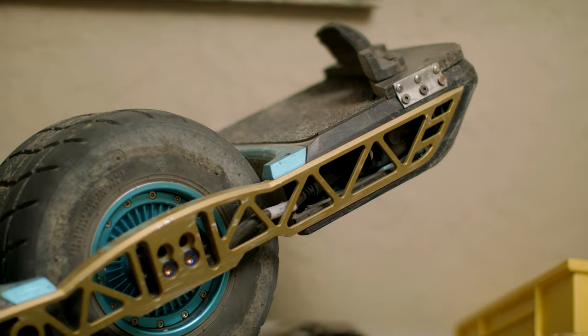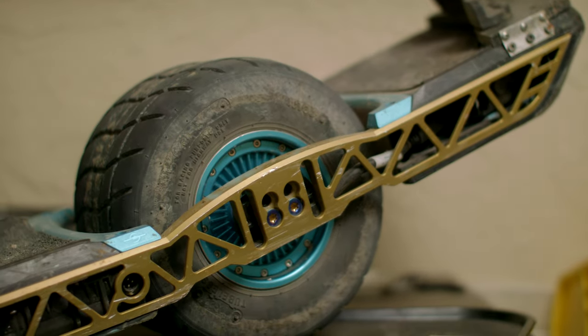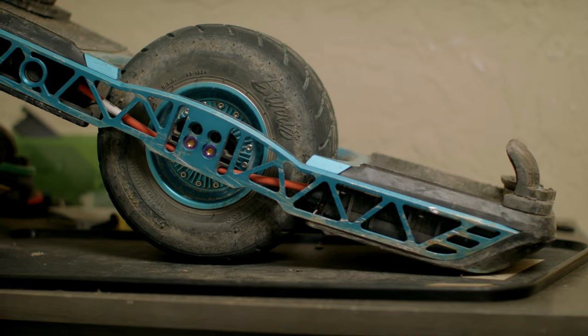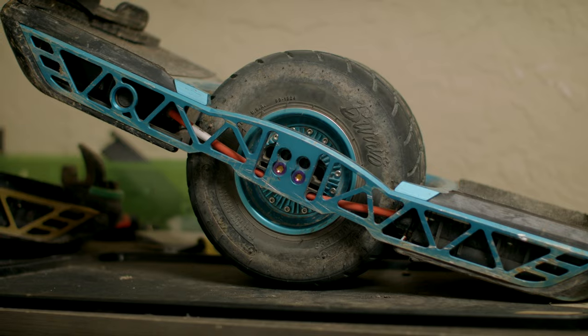Now since you cannot re-level your board, we created this rail — the 007. It has a stock zero degree front nose and a seven degree tail so you can still have clearance when you're ripping trails. Not only that, we have our unique skeleton design — we're the only one on the market with rails that look like this.